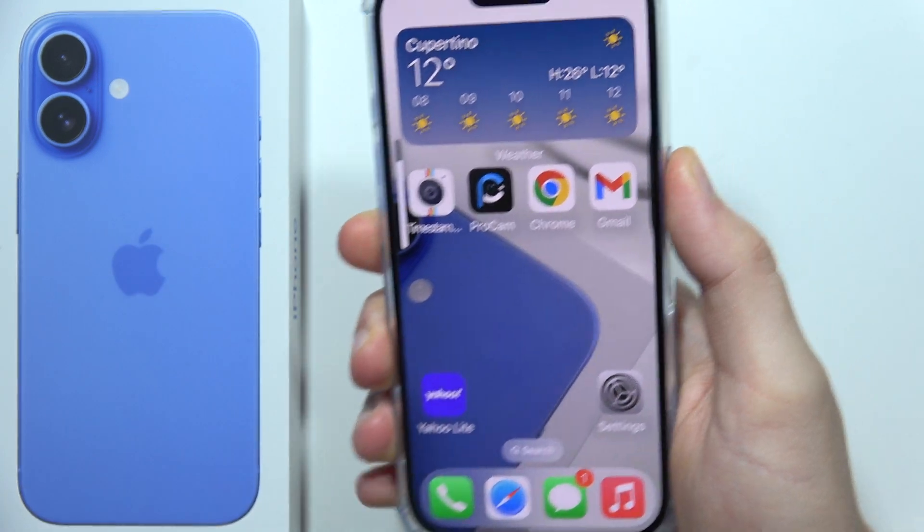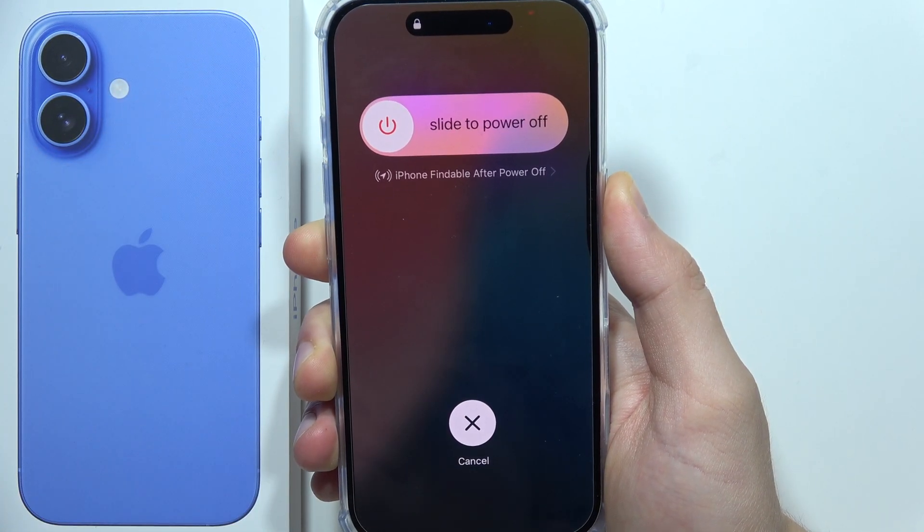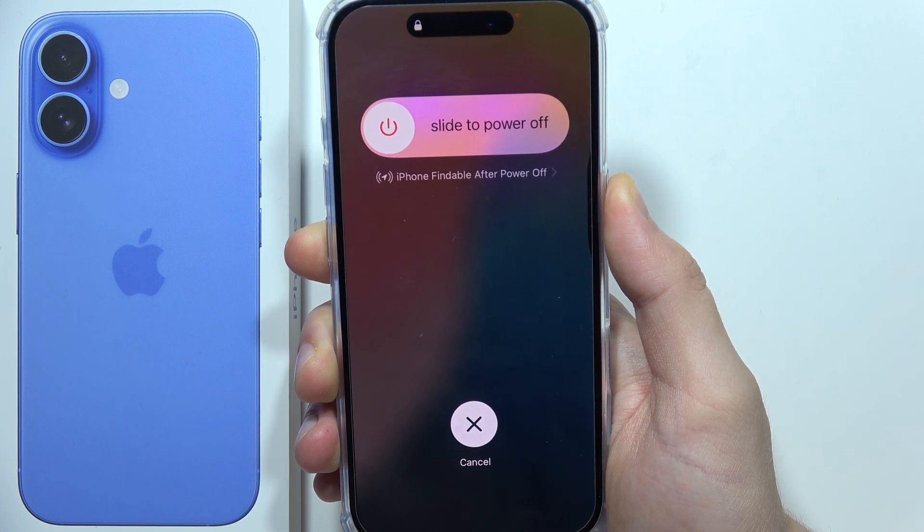Volume up, volume down, click and hold the power button, and now hold it the whole time until your iPhone 16 Plus turns off.